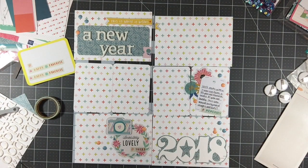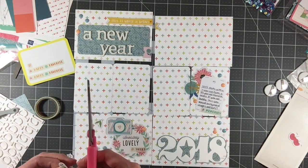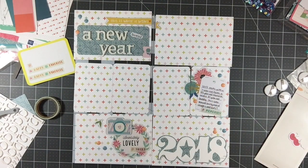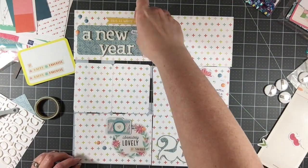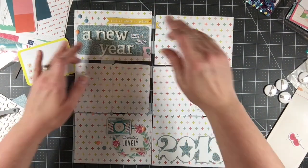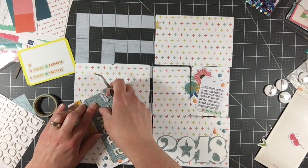Now I have this last die cut — a little cluster of cherries — and it says 'sweet thing.' I'm going to cut the 'sweet thing' out and layer it in this blank, empty blue spot beside the 'a new year' text, so it's going to say 'sweet thing' there. And that is actually going to finish out this layout. Not my absolute hundred percent favorite because I would redo that top row of cards, but I do like how it turned out overall and I am pleased that this is going to be in my album.